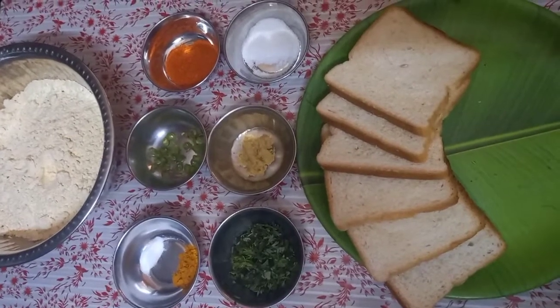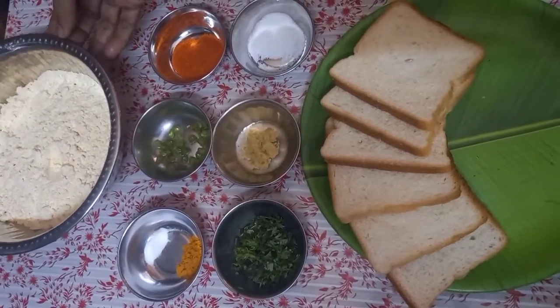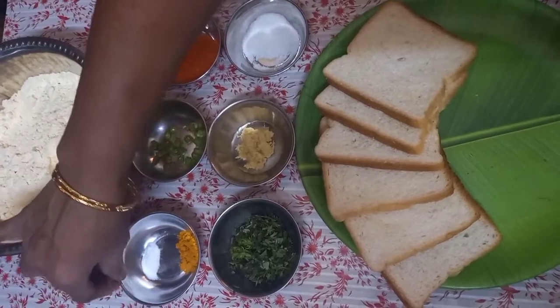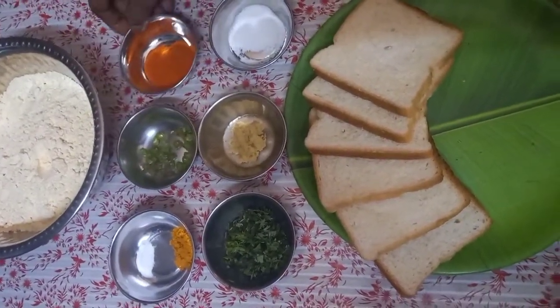Bread pakoda is made with bread slices. Put 250g of gram flour, add a little salt and mix together.